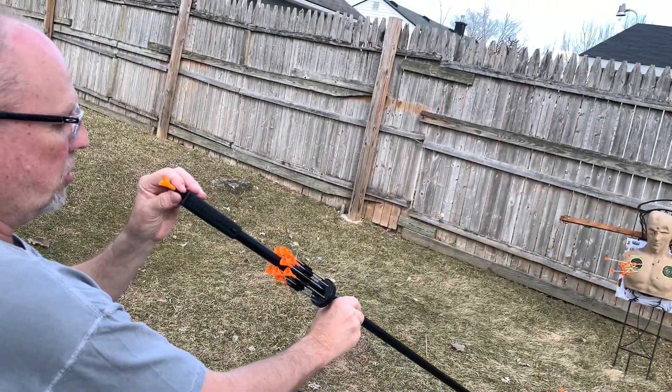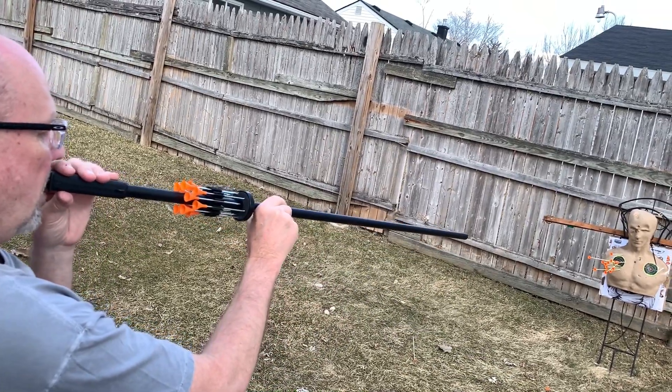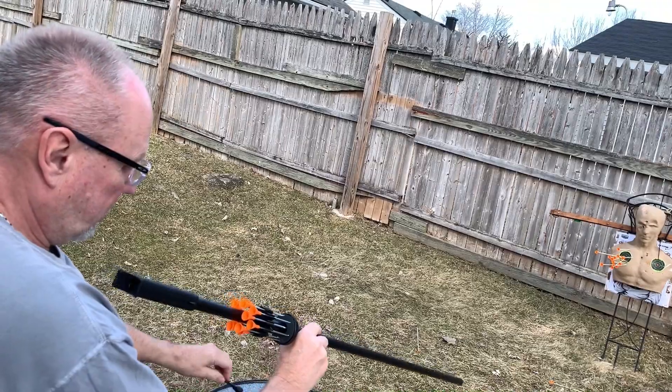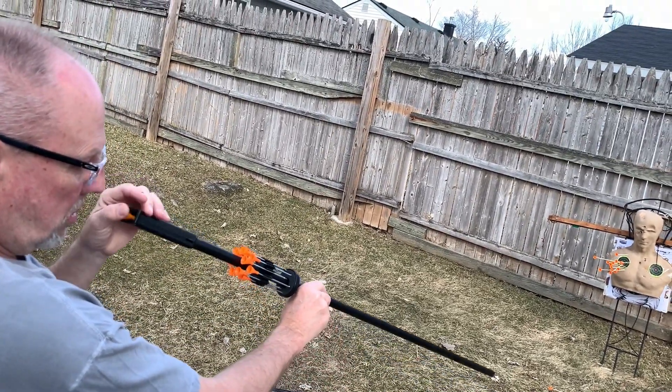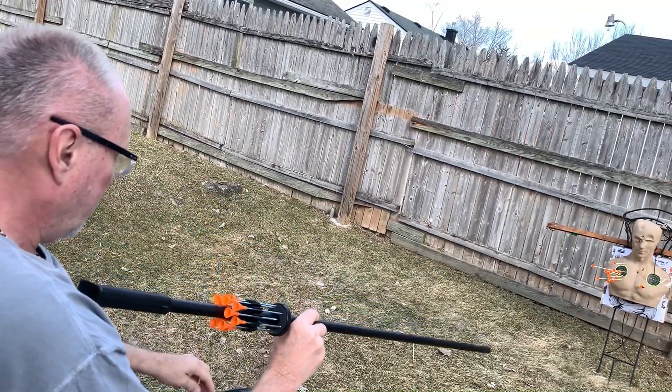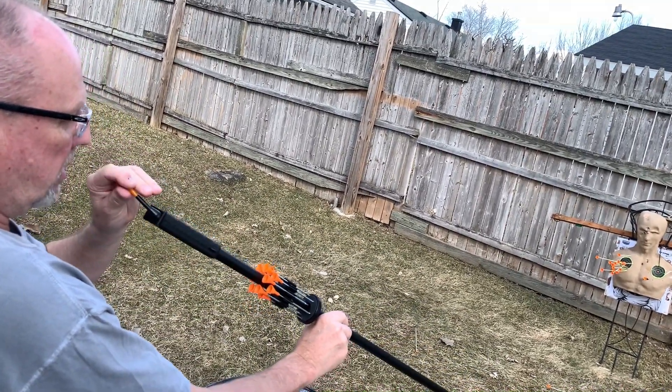Let's try and see what these do — I already know they hit real hard. Boy, I wouldn't want to get hit with one of those, these are hard. Wow, right through! That's harder than the BB gun, I think.